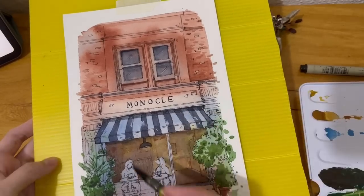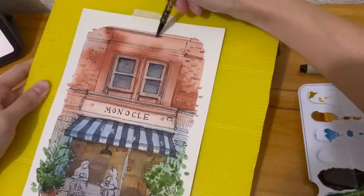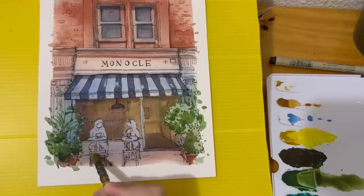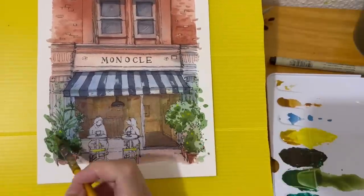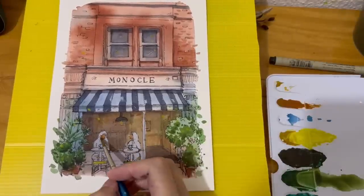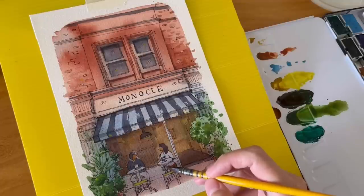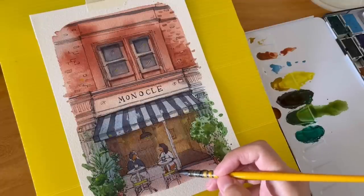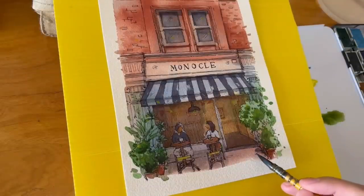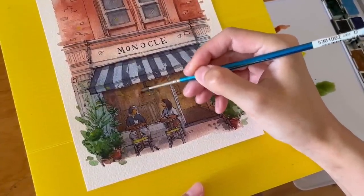I know some of you did request easier tutorials with simpler subjects. If I'm doing something like this — a more complicated subject with a lot more details and color — doing a step-by-step for that would become at least an hour long video, which I'm not sure many people would like to watch. So for these kinds of paintings I decided to do a compact version where you can see the most important parts and I give you tips and tricks. But I will be doing more in-depth tutorials of simpler subjects in the future.